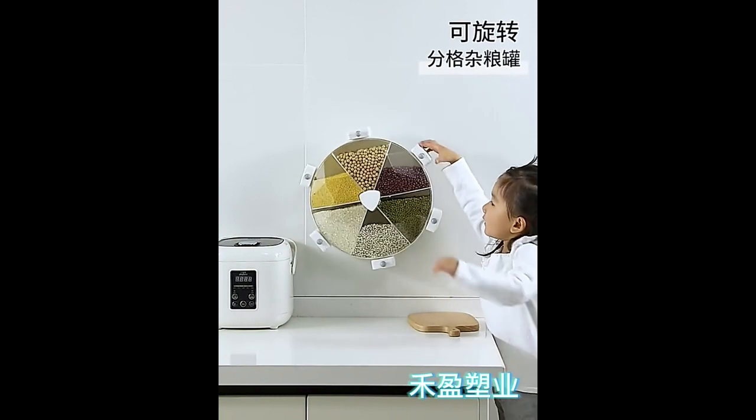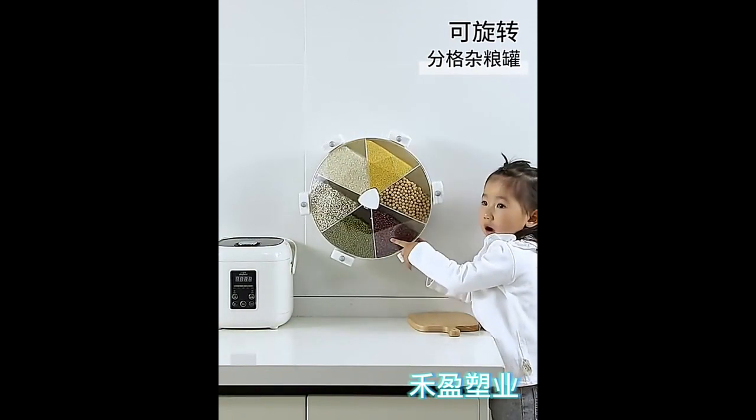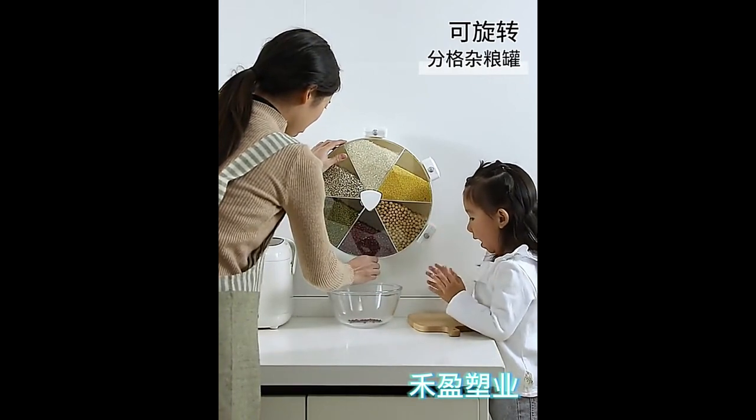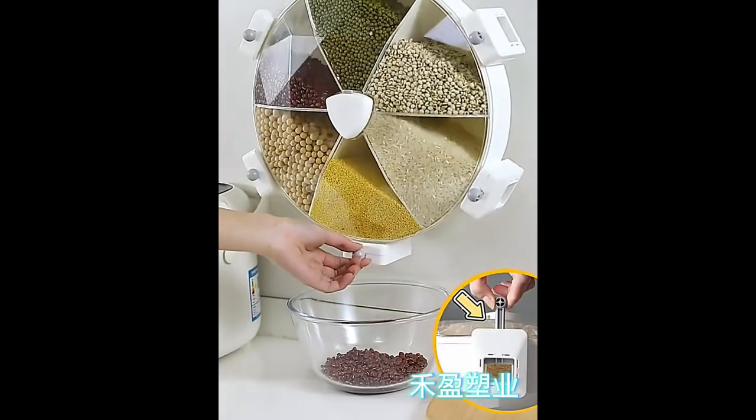It's also made of durable, clear plastic, making it easy for you to see what's inside. The Container 6-Grid Dry Food Storage Box for Home and Kitchen is the ideal solution for keeping your food fresh and dry for longer.